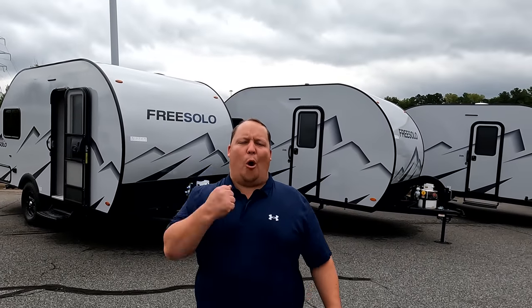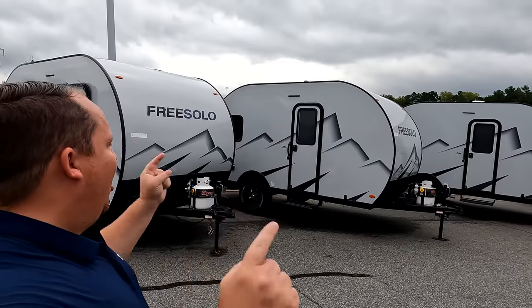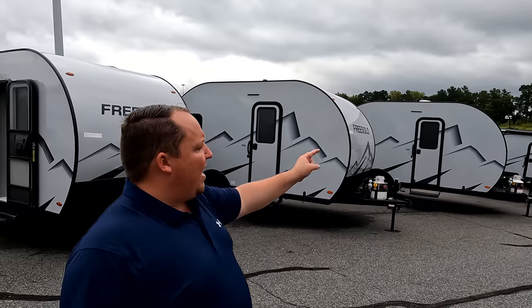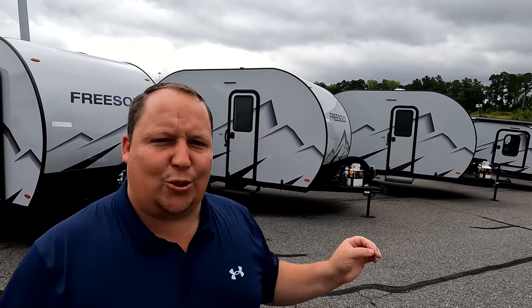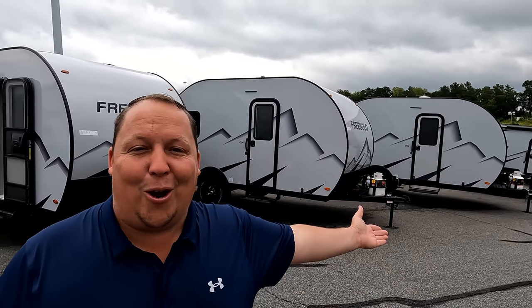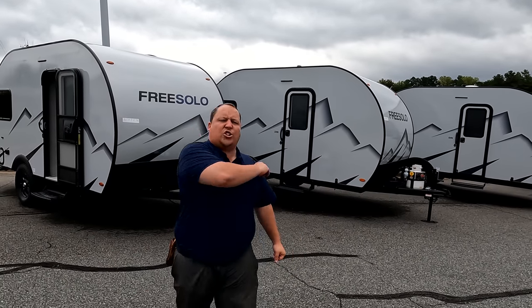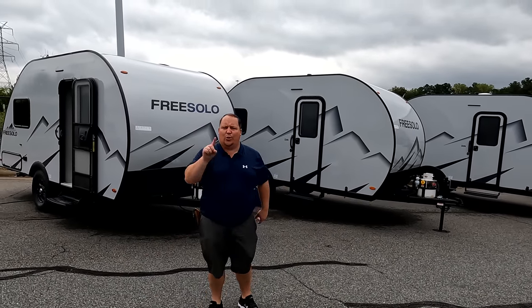Hey everyone, I'm Matt, welcome back to another video. Today I am super excited — we are taking a look at the Free Solo. The Free Solo comes in three floor plans and we're going to take a look at all of them: one has bunk beds, one has a bed and dinette, and one is the OG traditional teardrop — that's literally the model number OG. We're going to tour all three of them starting now.